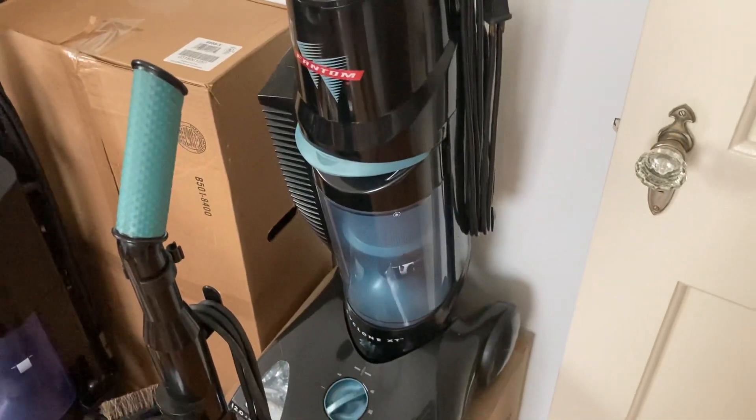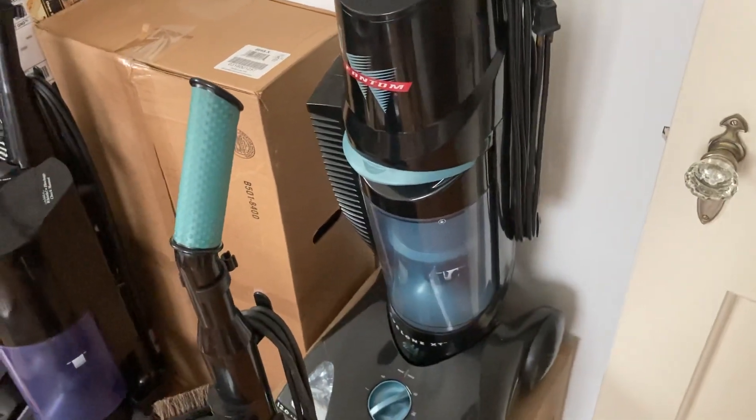Here's my Phantom Cyclone XT. I got this from a vacuum friend of mine, and I've had the motor rebuilt in it.